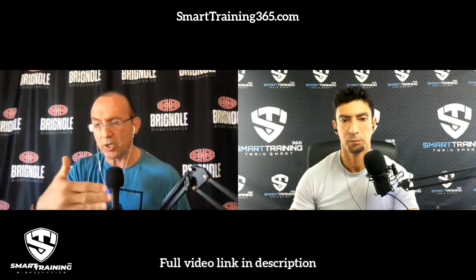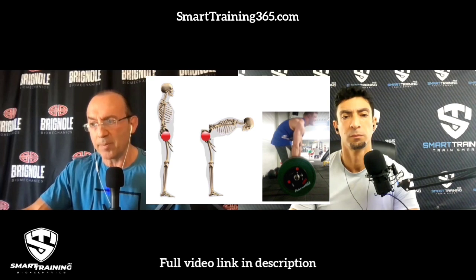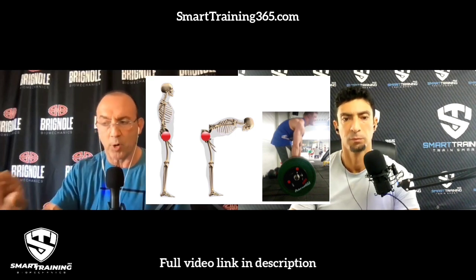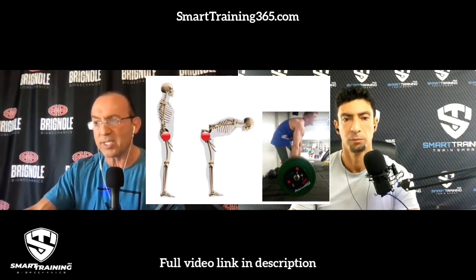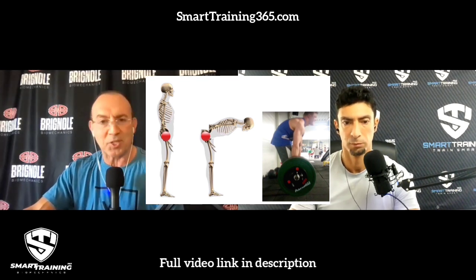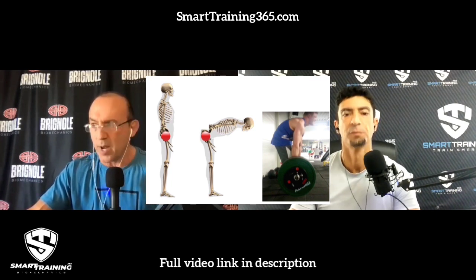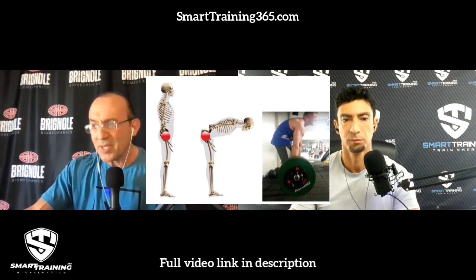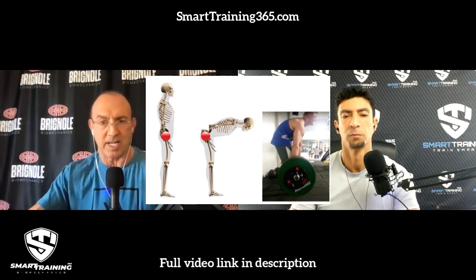You can load the gluteus maximally and jeopardize the spine, or you can protect the spine and under-load the gluteus. On this next slide, on the left is the skeleton bending at the hip, and on the right is a guy who is in fact rounding his spine. This is fairly uncommon — I have dozens of pictures of advanced bodybuilders rounding their spine like this. This is begging for a herniation, and I wouldn't be surprised if that person already has a herniated disc and doesn't know it.